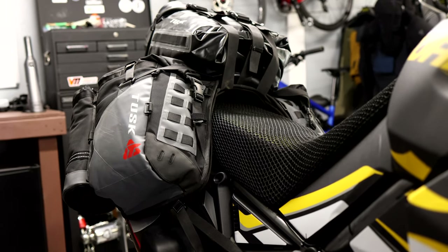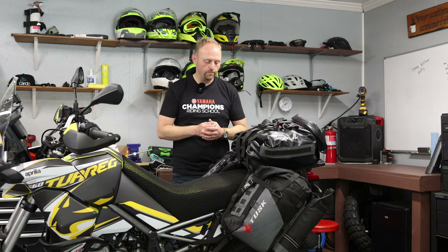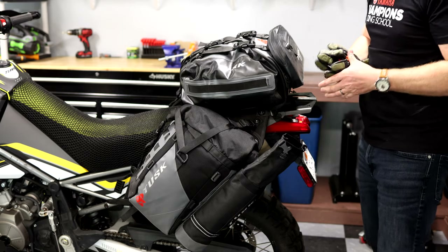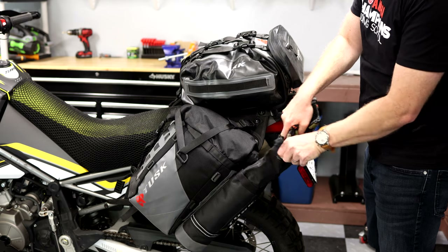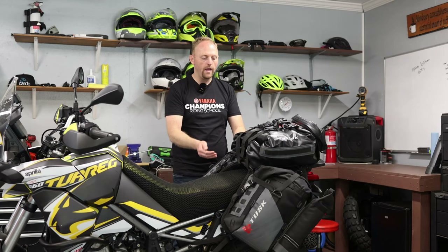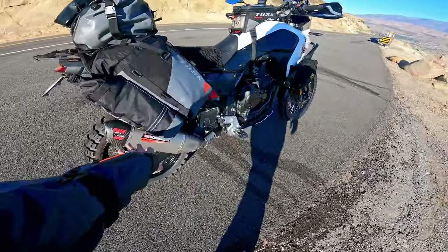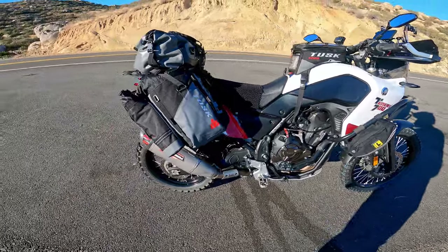The Hyland X2 is Tusk's largest rackless luggage system. It has a capacity that depends on what top bag you get. On each side you have about 25 liters, and then the top varies depending on what bag you choose. You could have a total capacity of anywhere between about 65 to upwards of 80 or 90 liters, depending on the different attachments you get.